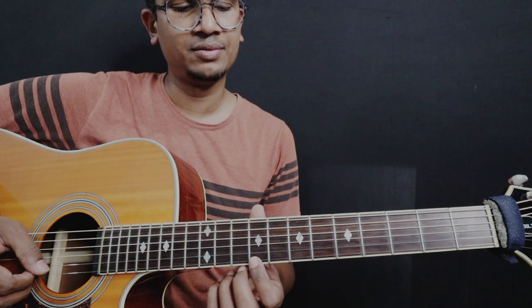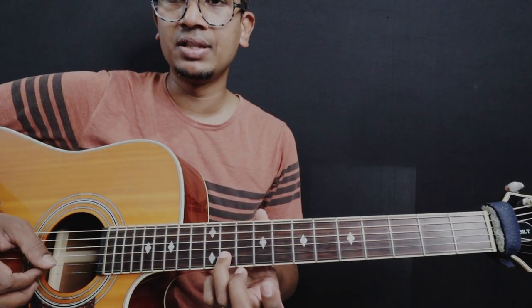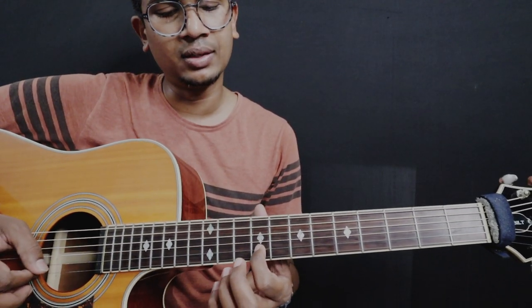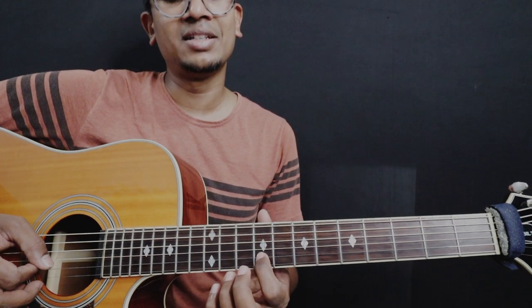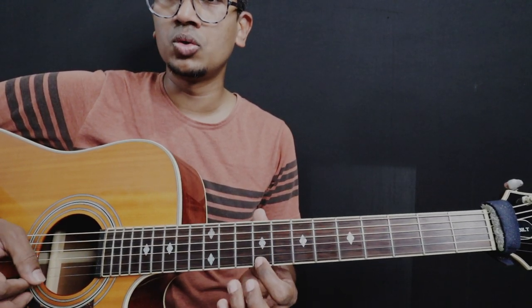4th finger on the 9th fret, 1st string. And then, ring finger on 11th fret of the 2nd string. And then you have to go back, which is 9th fret of the 2nd string. So: 9th fret of the 1st string, 11th fret of the 2nd string, and then 9th fret of the 2nd string. This is the first 3-note sequence.